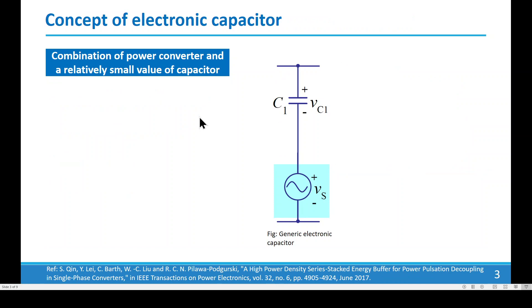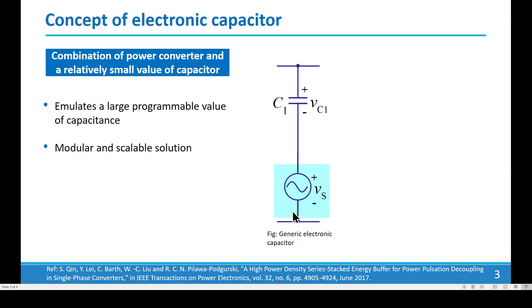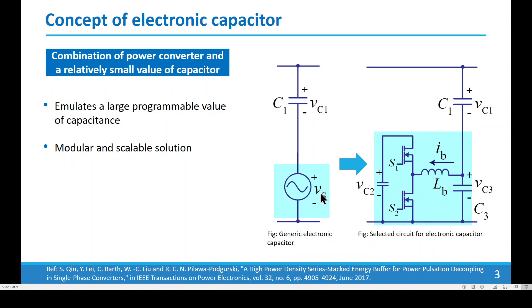Now, what is an electronic capacitor? An electronic capacitor is a combination of a relatively small-value capacitor and a power electronic converter. Together they emulate a much larger, programmable value of capacitance and provide a modular and scalable solution. In our case, we have implemented this using an asynchronous buck converter.